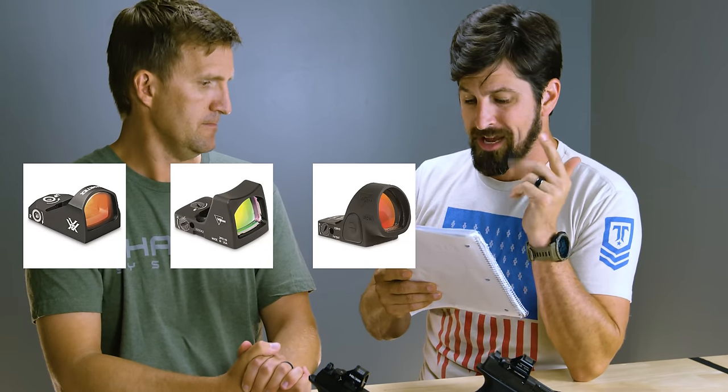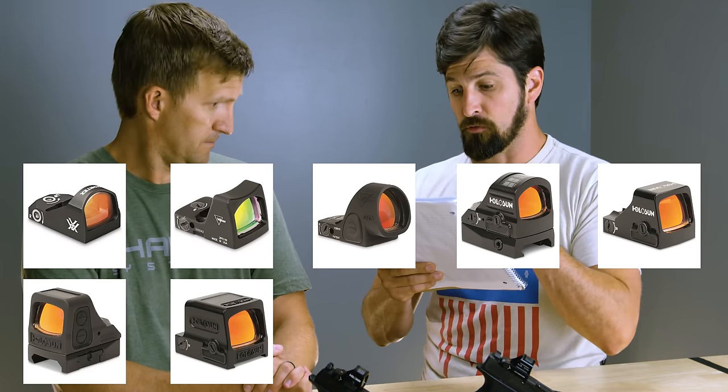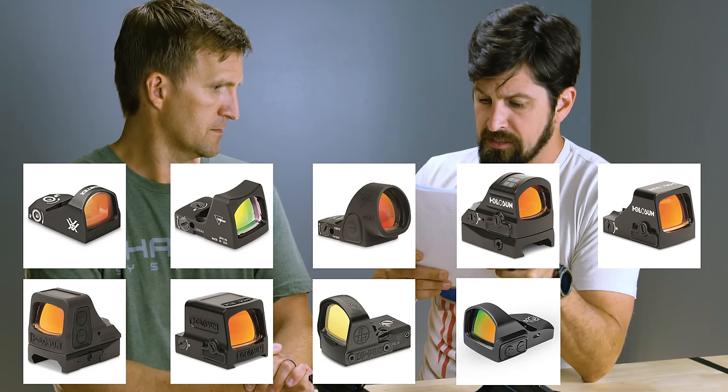That's awesome. Here's a quick list of compatible optics: Vortex Viper, Trijicon RMR, SRO, Holosun 407, 507, 508, and 509 with the adapter — the others are direct thread. Leupold Delta Point Pro, True Glow True Tech, and Sig Romeo 1 Pro. There may be more, but there's at least that. We'll put the list down below, including instructions on where to buy.